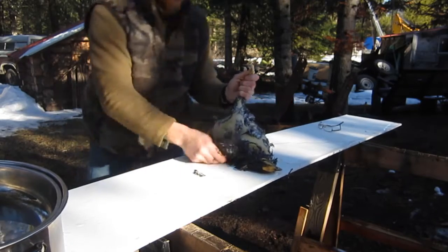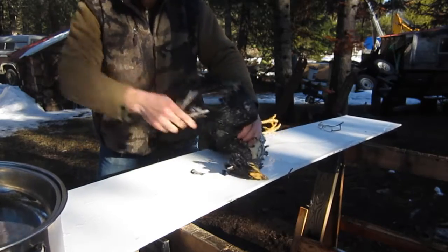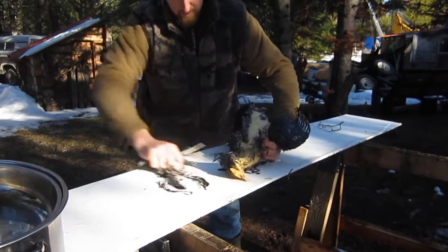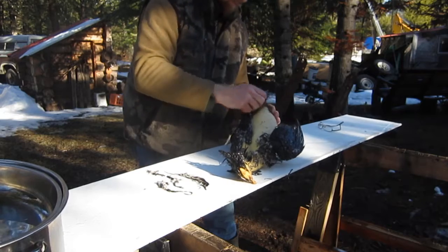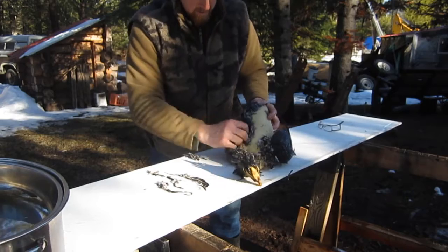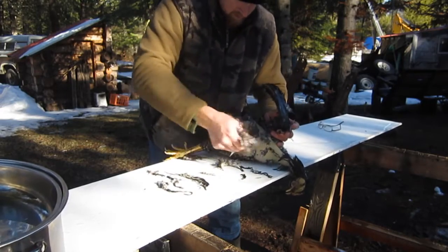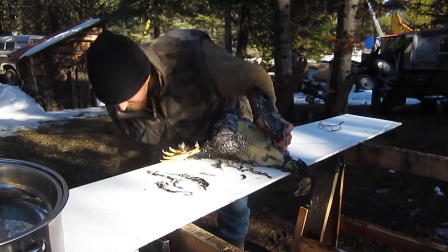You can see the feathers just pull right off. The wings are a little bit tougher. You just have to take your time. Sometimes if they get too hot — if you want to keep the skin on — you have to be careful.